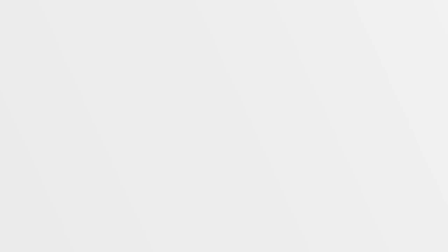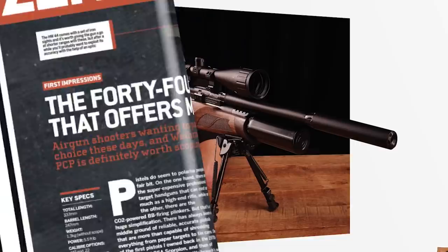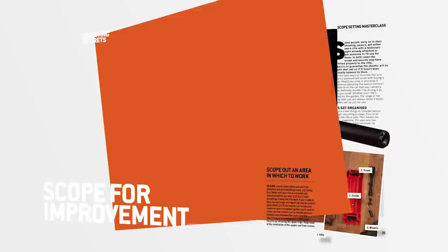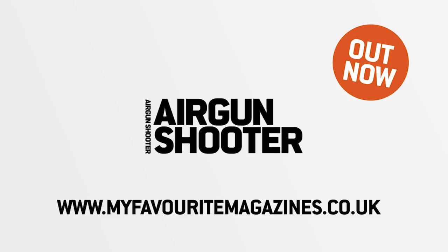Look out for the new and improved Airgun Shooter magazine, packed full of technique, gear, and insight from some of the best shooters in the industry — brand new look and free video content. Pick up your copy today in stores or online. That's all for this week but we'll be back again in a fortnight. Thank you for watching, and please don't forget to like us on Facebook and follow us on Twitter. And if you aren't already a member of the BASC, it's time you joined the organisation that works to promote and protect your sport.